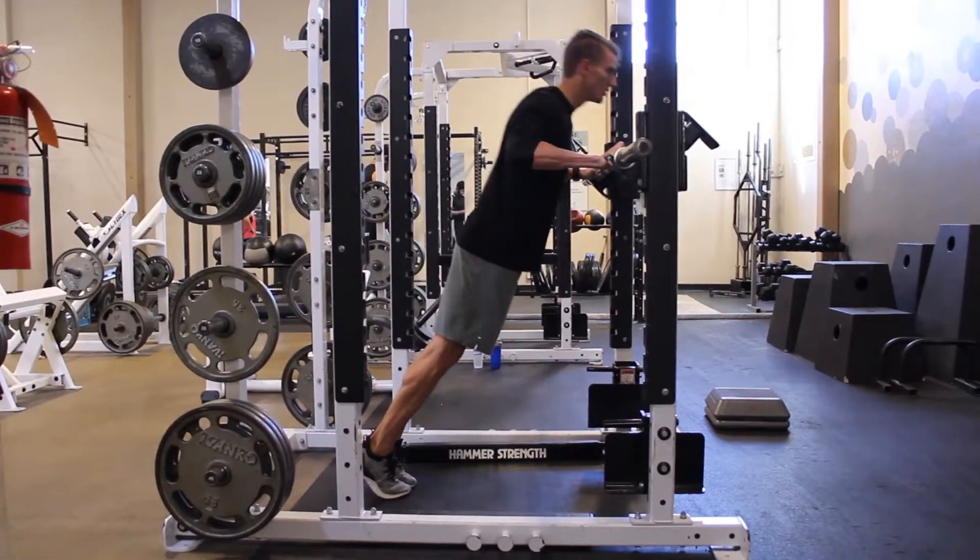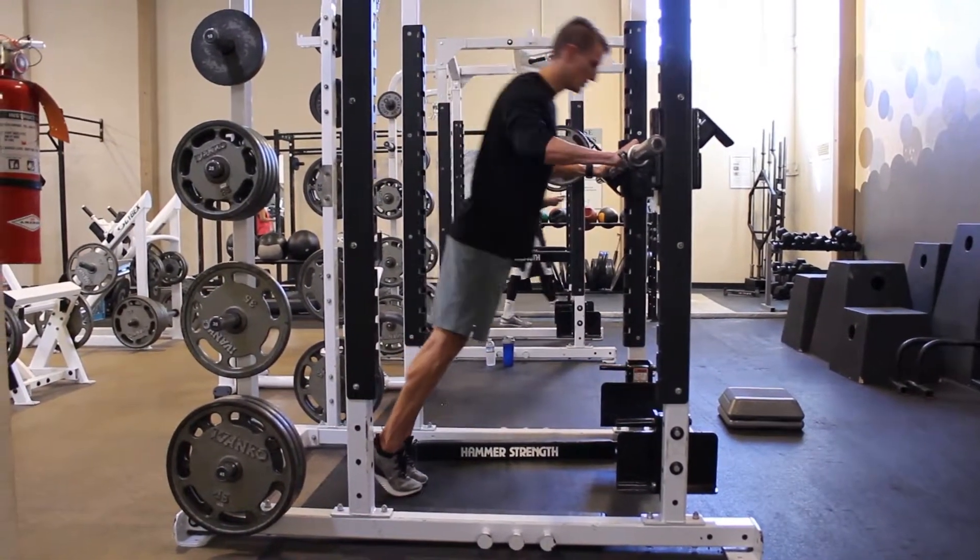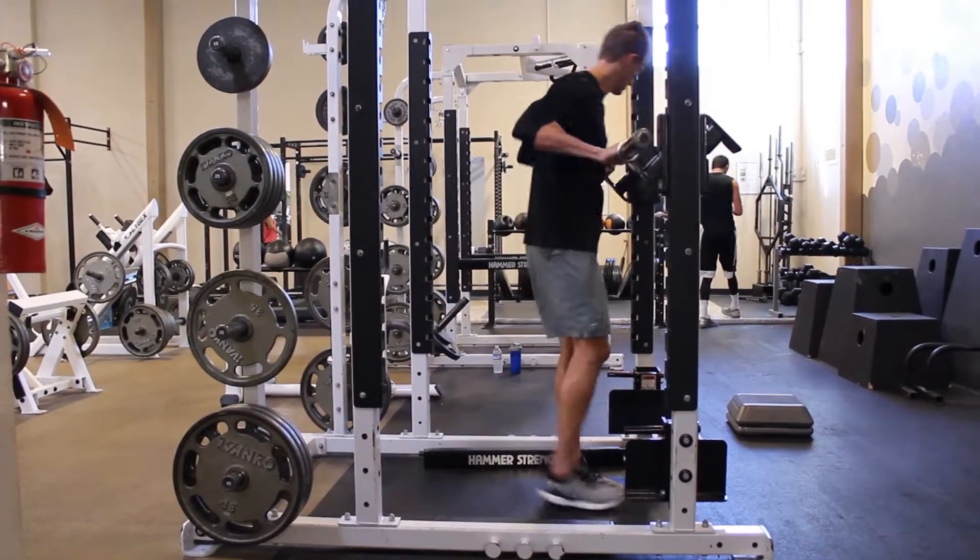When progressing a push-up, I'm a huge fan of starting with higher hands rather than dropping to your knees. Set yourself up in a squat rack, or you can use a box.